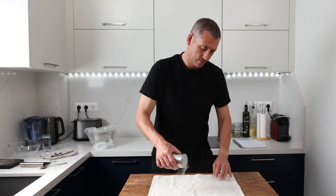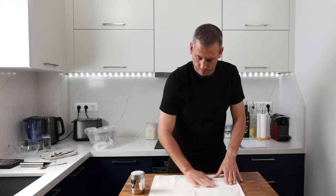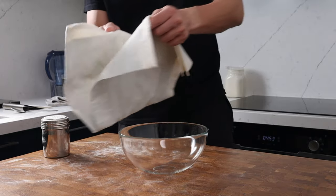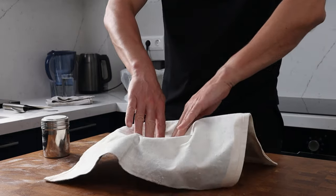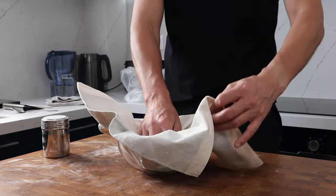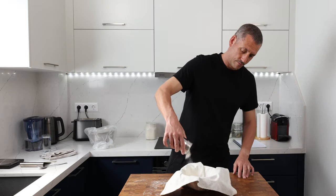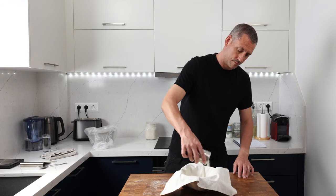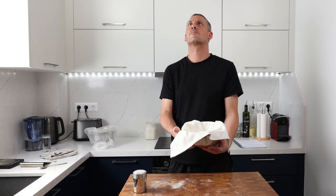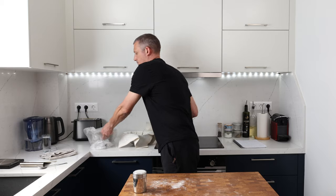Our dough's had its bulk proof and we're now going to shape it ready for the final proof. Not everybody's got bread baskets, so I'm going to prove this using a tea towel or cloth in a normal bowl. The first thing you want to do is flour your tea towel and then pop that inside the bowl. Don't be scared of using too much flour — it's better that it doesn't stick, especially if you're new to baking, and any excess flour can always be brushed off the loaf at the end. Tuck the cloth into the bowl nicely, try to minimize the amount of creases, and make sure it fits really snugly.